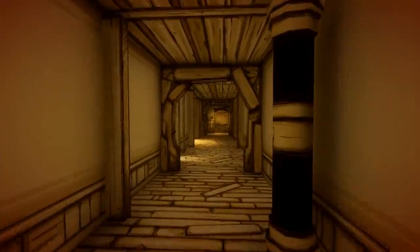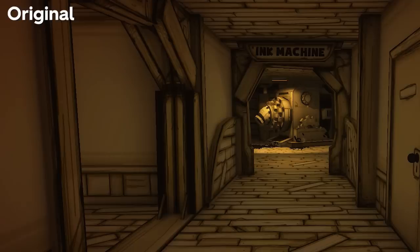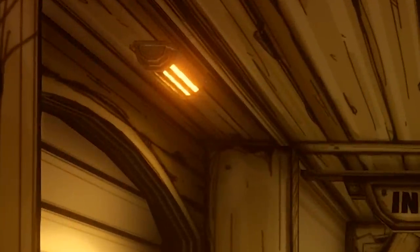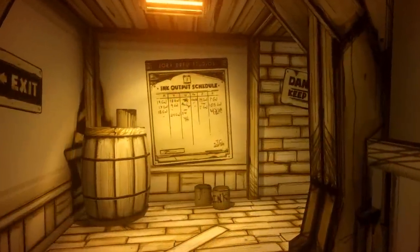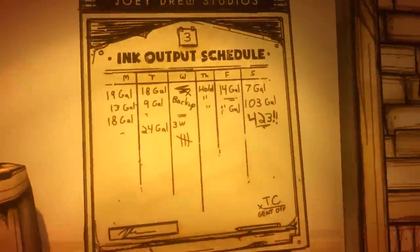Time for one of the biggest changes found within this latest remaster — the ink machine room has gone. Well, at least it's gone from where it used to be. Also the corridor to the left, once open to us from the beginning, is now shuttered. We must now activate the ink machine before going any deeper into the workshop. Notice there are more light sources everywhere, giving the game a brighter and more atmospheric feel throughout. As we reach the end of the corridor where the ink machine would previously have appeared, we see a sign detailing the crazy amount of ink this colossal machine burns through in a week — a whopping 423 gallons — signed off by Thomas Connor, one of the studio's handymen and possible Boris clone.